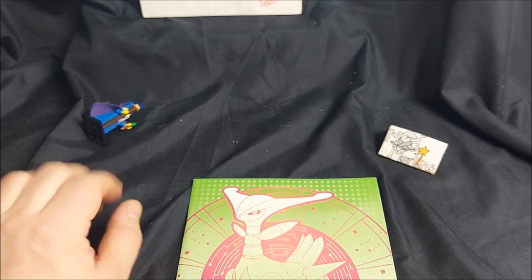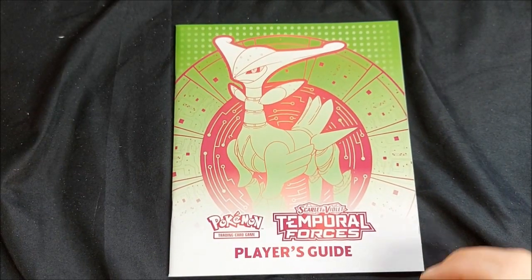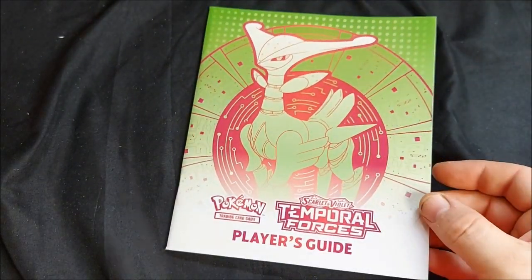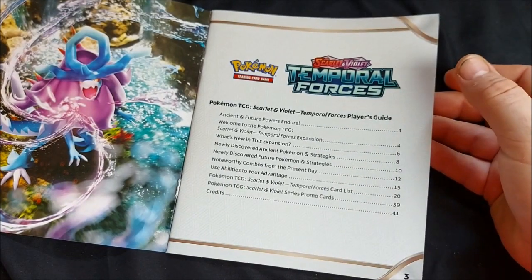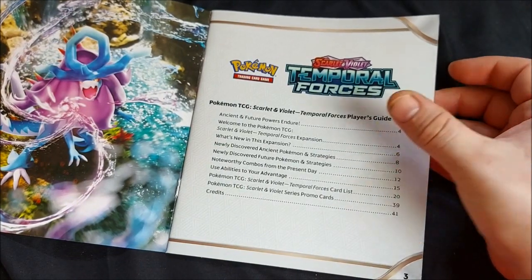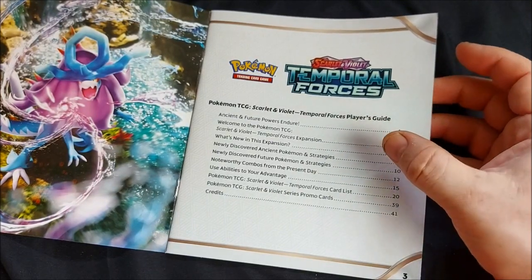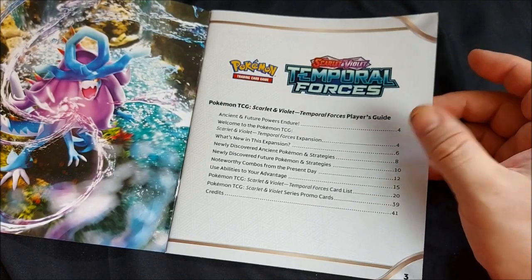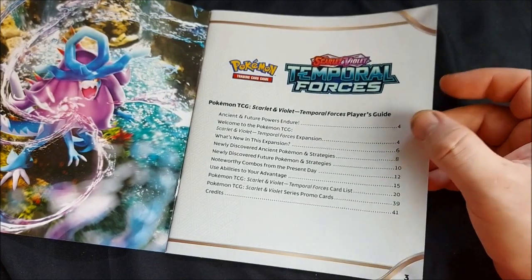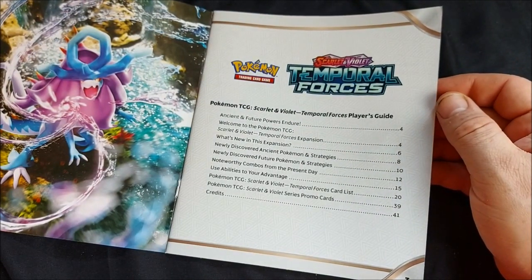I'll just adjust to vertical and we'll take a look at that, then we'll open up the box. Every Elite Trainer Box comes with a handy player's guide. We learn about future and ancient Pokemon and are introduced to the trading card game's latest expansion — what's new, newly discovered ancient and future Pokemon and strategies, combos from the present day, how to use abilities to advantage, card list, promo cards and credits.